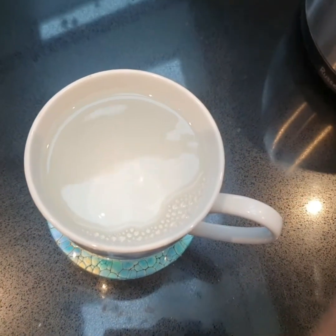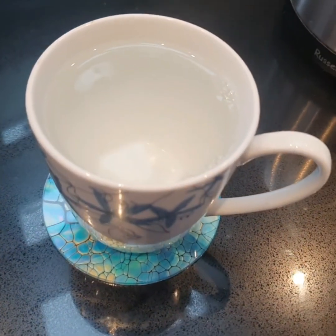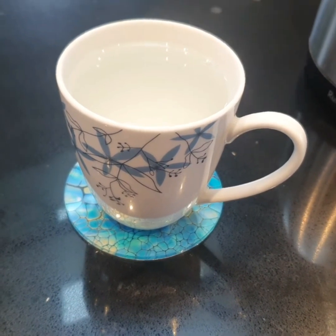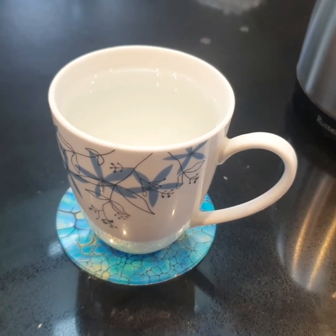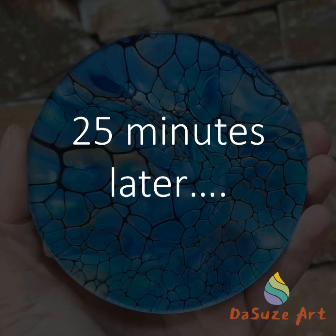Okay, so that is piping hot water, no milk, nothing else added. I'm going to let that sit for about 20 minutes and come back and see if we have any deformations in the surface. Fingers crossed.